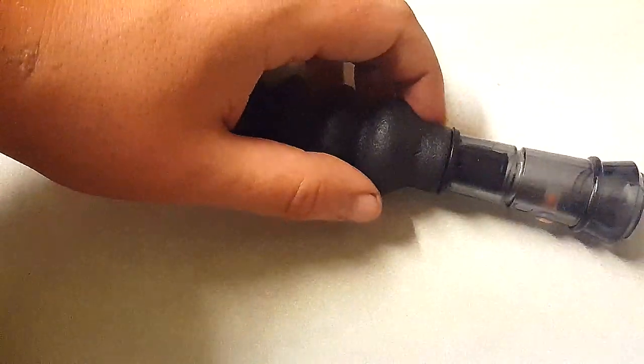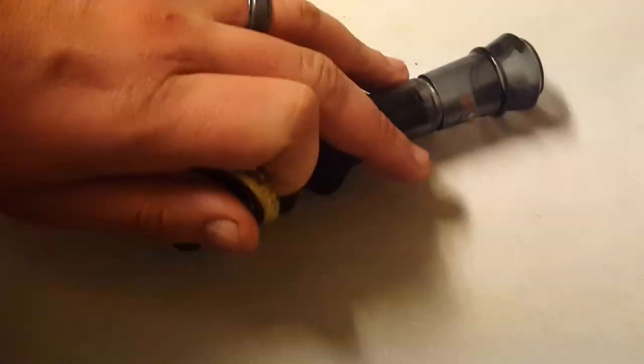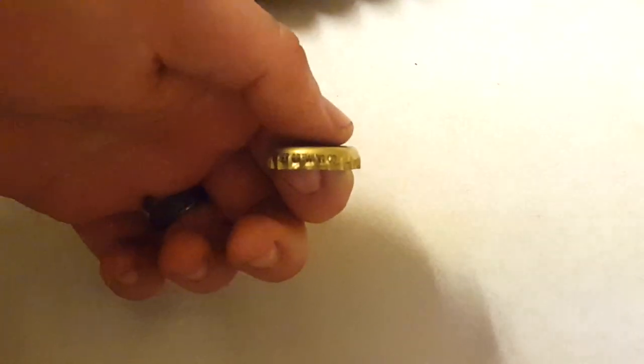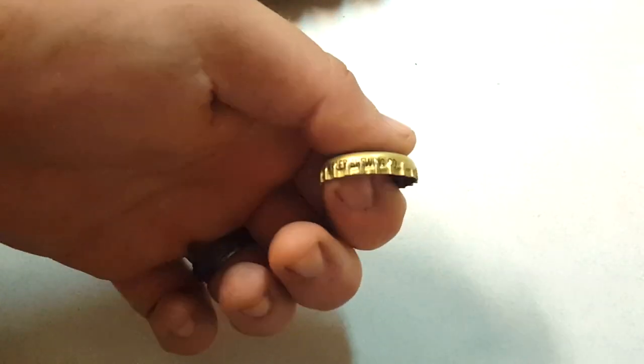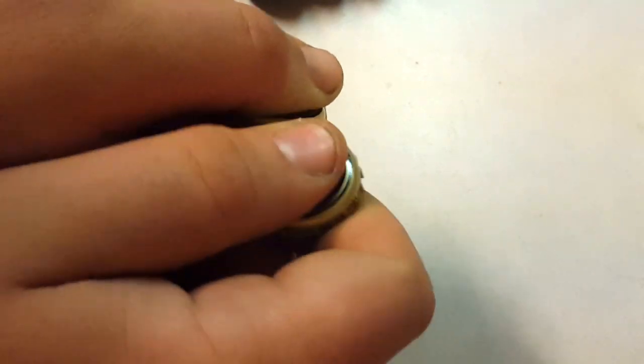The only call I'm not showing in this video is the cutter call. You can take two bottle caps or two coins — usually quarters or any coin with serrations on the edge. You can also make your own using a threaded rod and some kind of scraper. You hold one coin between your finger and thumb like this, and use the other as a striker, scraping them together. This call imitates squirrels chewing on a nut during their feeding frenzy.